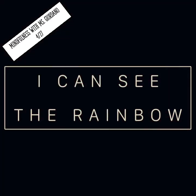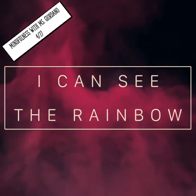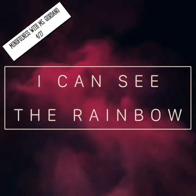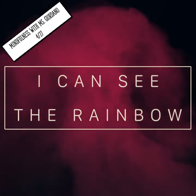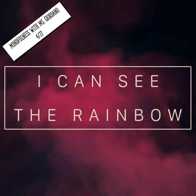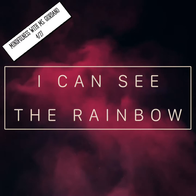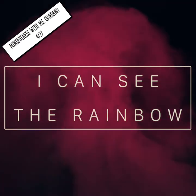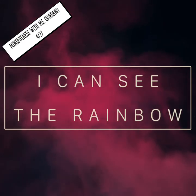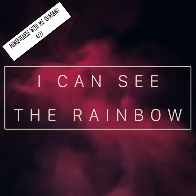Next, slowly shift your attention to something that is blue. What type of blue is it — is it a bright blue, a light blue, a dark blue? Does it remind you of a sunny day when you look up at the sky?